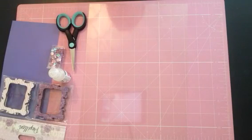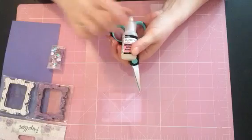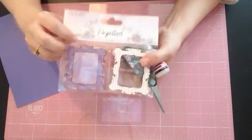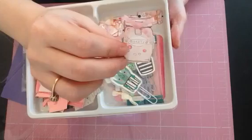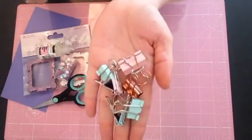Hi everyone, I'm popping on today to show you how to make shakers with no fancy tools, no die cutting machines. All you will need is a pair of scissors, some glossy accents, some sequins, some form of wooden frame, and you will need three of the exact same piece. You will need some card stock, some type of ephemera to fill it up, and some clips to hold it together while it dries.